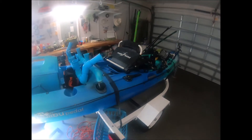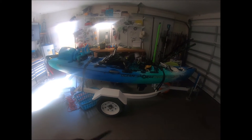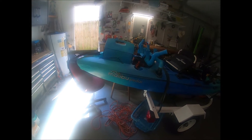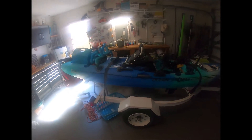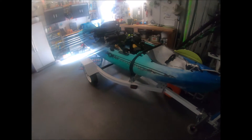Okay everybody, there's my boat and I am really enjoying that pedal boat. If you've got a paddle boat, man, sell that thing and get yourself a pedal boat — it is nice. You can fish areas you would never be able to reach on a paddle boat because it would take too long to get there. This thing trucks out at around four to five miles an hour on the water, fully rigged.